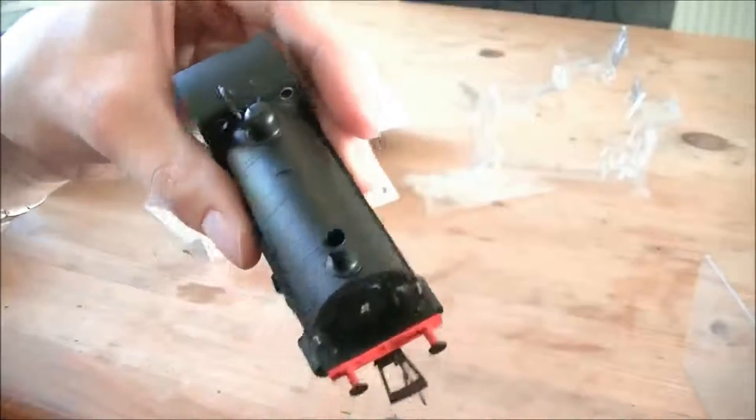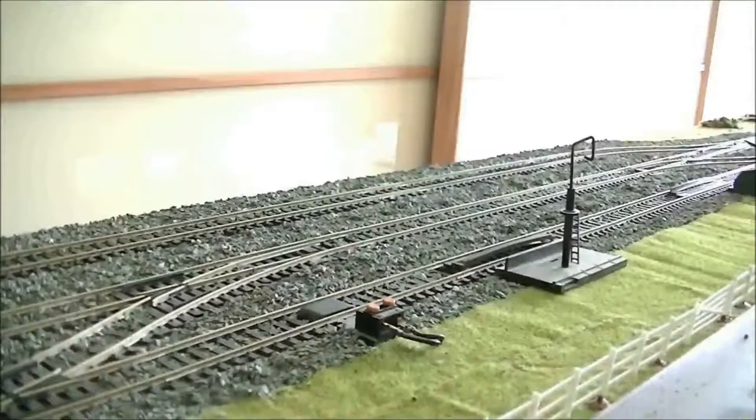Alright, let's test the little tank engine out and see how she runs. We'll find out on my table on a nice small running session, and let's see how she does. Hope you enjoy.